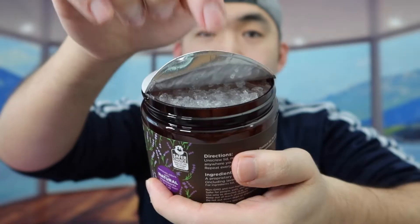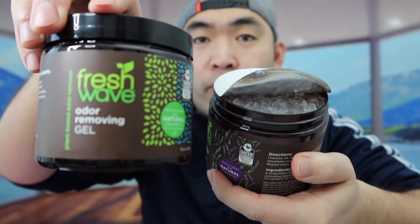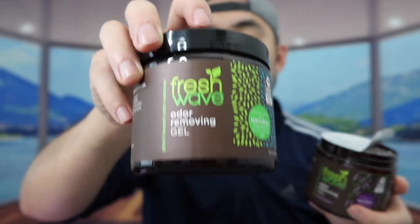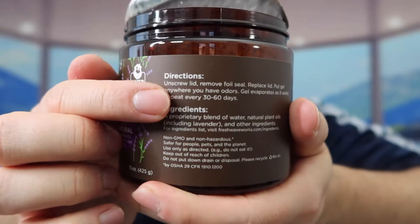Once you open it up, this is what it looks like inside. The gel inside is basically the same kind for the other one here. The only difference is this lavender one smells a lot more like lavender, whereas the original smells like a stronger mint ointment. When you smell the lavender one, it still has a little bit of that minty smell, but you definitely smell a lot more of that lavender scent. I do prefer this one over the other one because it's kind of a combination of two different scents.